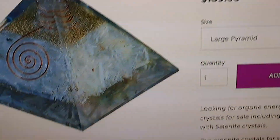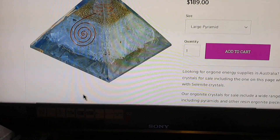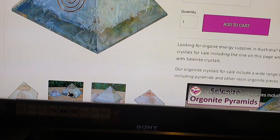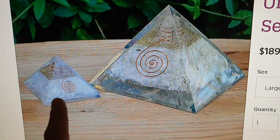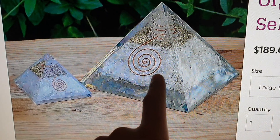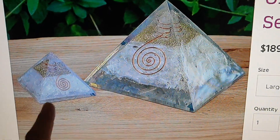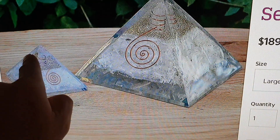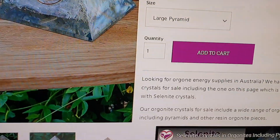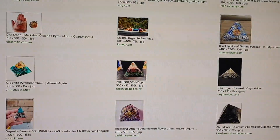This one here is nearly $190 for the large pyramid, and their smaller size is about $60. You can see the large versus the small — same construction with big clear gaps and clear resin around the whole outside. They are mass produced.